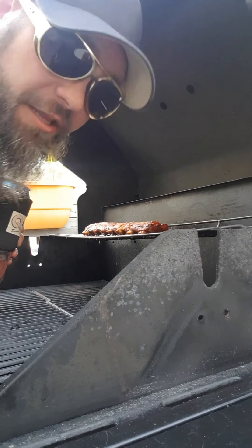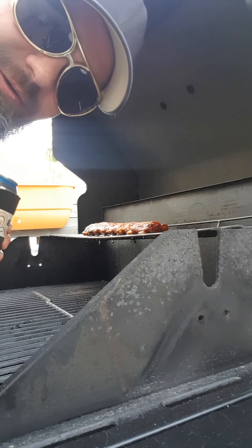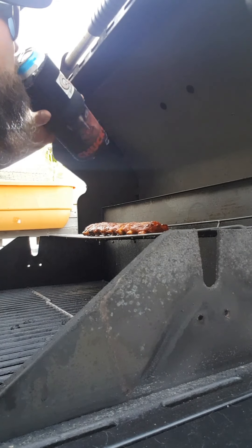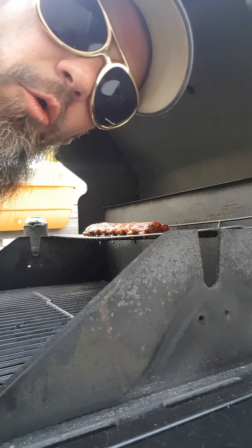As you may have noticed, there was no commercial break because I ain't got no sponsors. In that case, I'm gonna do this on my own.